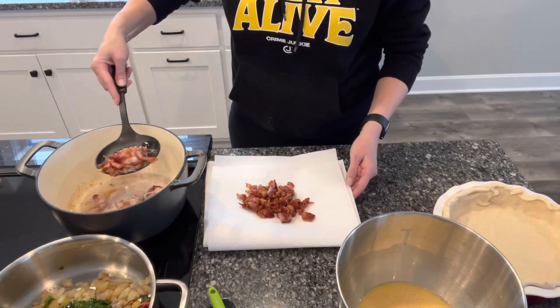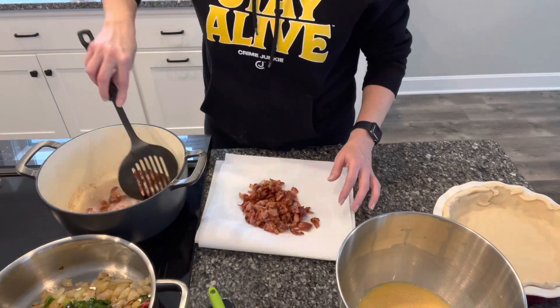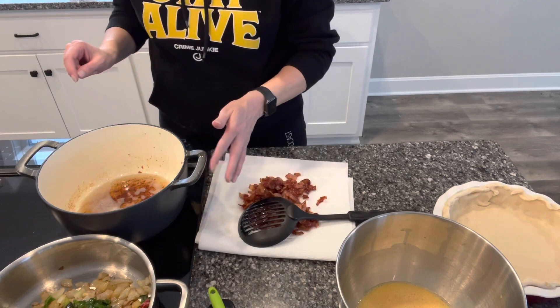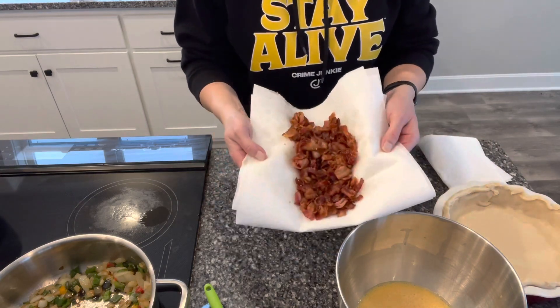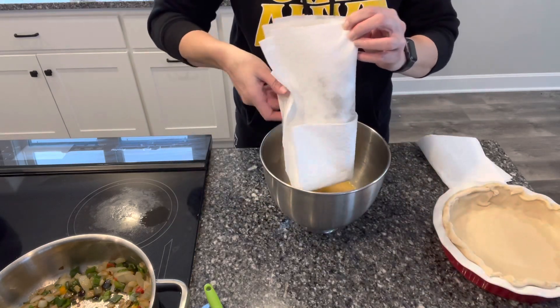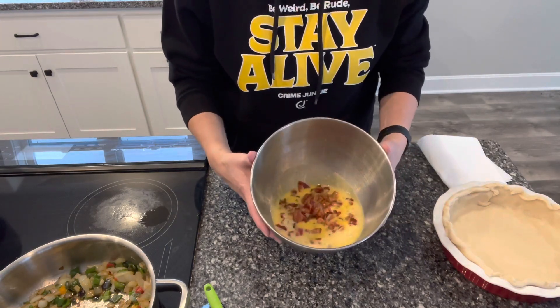Tonight I'm making a couple of quiches just so we'll have them in the fridge for breakfast this week, and I thought I would share that recipe with you. The recipe I'm using calls for one pound of bacon for one quiche, but bacon prices are really high right now, so I'm just going to use one pound of bacon for two quiches. I always like to save the bacon grease — I just stick it in the freezer to use later. I have my oven preheated to 400. I'm going to add this one pound of bacon to my eight beaten eggs.